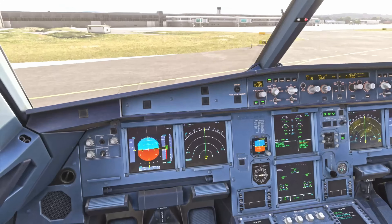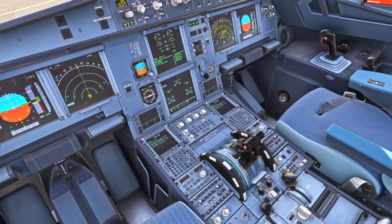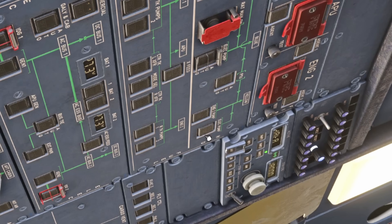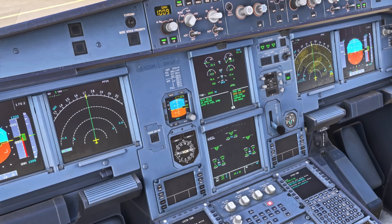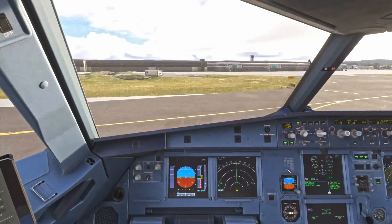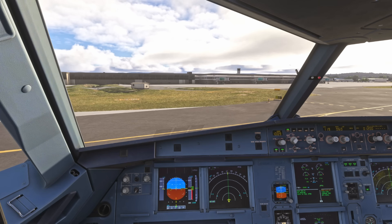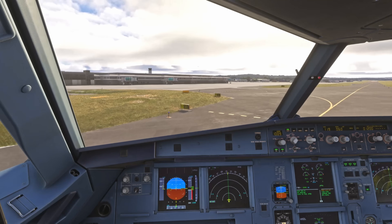With those things completed, we can now taxi in. We have more than three minutes elapsed, so we can go single engine. We'll shut down engine two. We come over to the overhead panel and turn on the electric hydraulic pump on the yellow system. We check left and right and clear, then release our parking brake. The aircraft taxis nicely on a single engine — you don't need too much thrust.